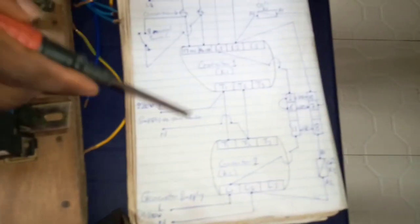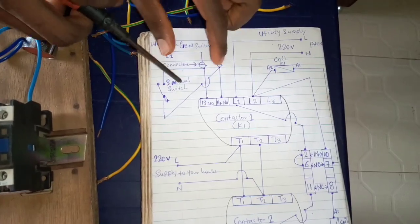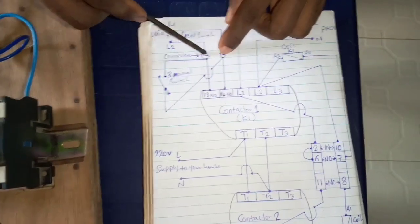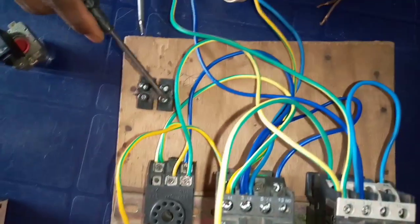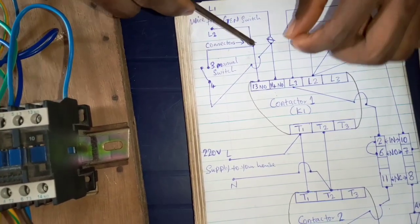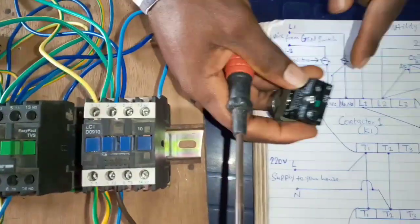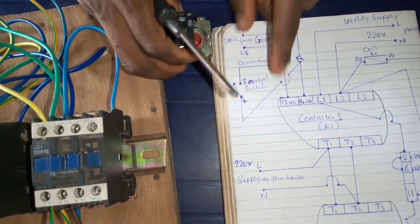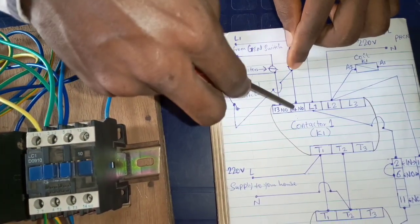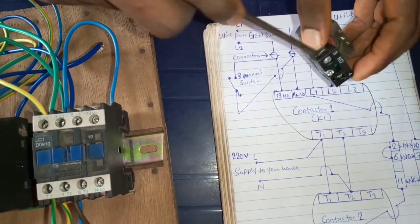We have finished connecting the main automatic changeover. What we are about to connect now is to turn off the generator using terminals 13 and 14 of contactor 1. We are using two connectors. From each connector, you connect a wire to terminal number 3 of the switch, and the same wire goes to terminal number 13 of the contactor. Then another wire goes to terminal number 4 of the switch, and the same terminal goes to terminal number 14 of the contactor. First, we connect wire from this connector to terminal 3 and terminal 13 of the contactor.